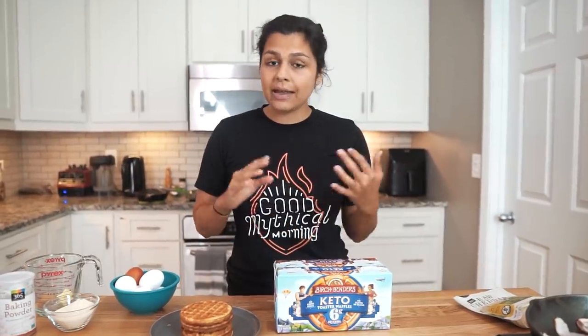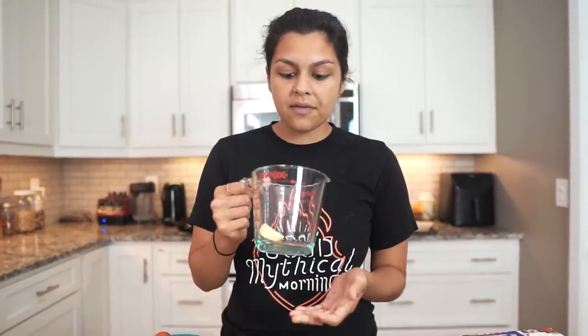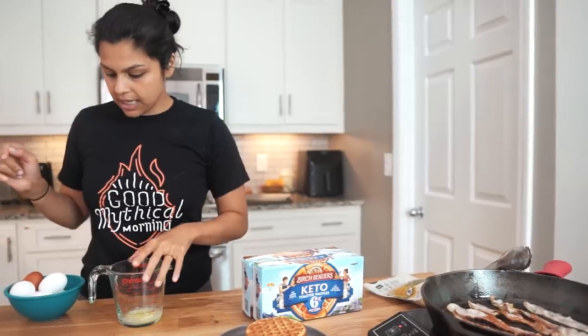They also have their pancake mix and waffle mix that we use pretty much every weekend. The ingredients are super clean and they're really tasty. While the bacon's going, we're going to get our protein waffles going. In this measuring cup I have a tablespoon and a half of butter that I'm going to melt down. I did flip the bacon so that we can crisp it on both sides, and my butter here is melted down.